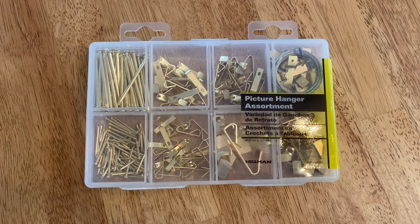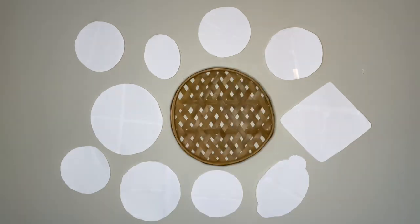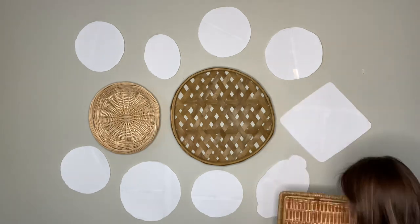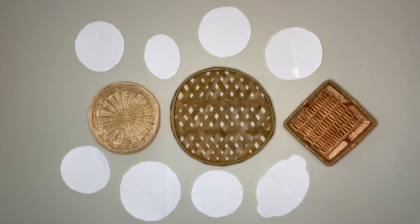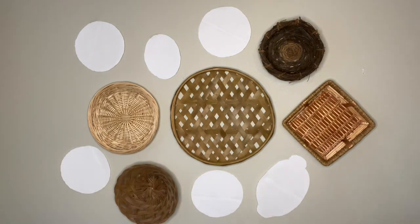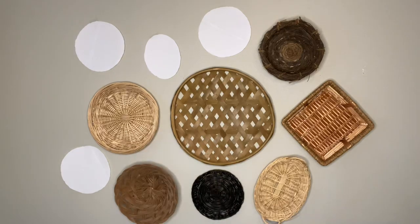This is what I'm going to be using to hang the baskets — these smaller nails right here. You can see how easy it is to hang the baskets because we have our stencils on the wall. You can put the nail in before you place the basket, or you can put the basket on with the nail and then pull the paper off afterwards — whichever is easier for you. Doing it this way saves you a billion and one holes in your wall, which is always the goal.